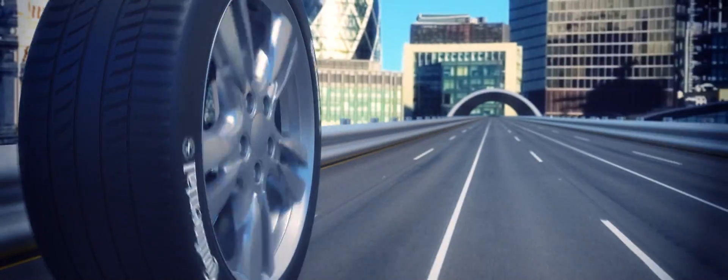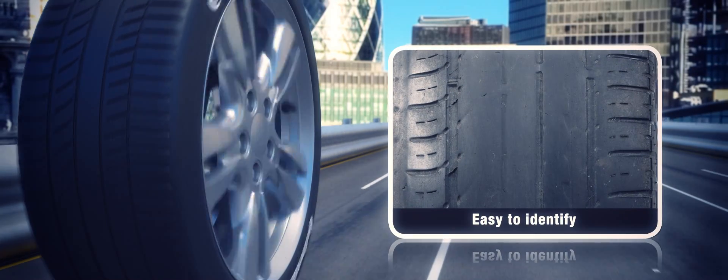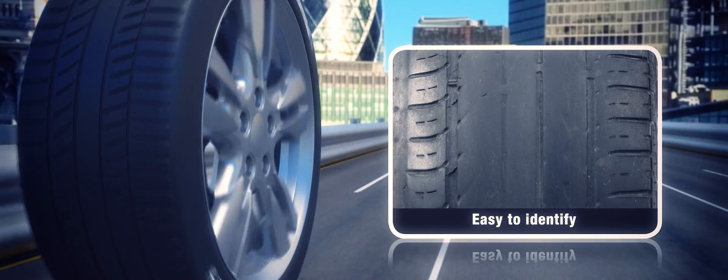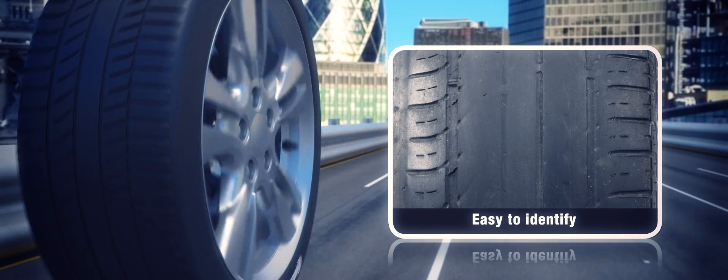Centre wear is easy to identify. Look out for a worn centre part of the tread compared to the outer edges. Here, the tyre tread is worn down to 1mm in the centre, while it remains at 4mm at either edge.